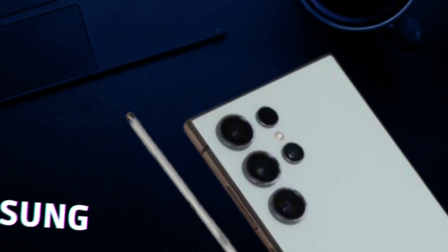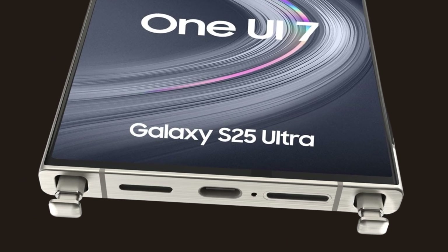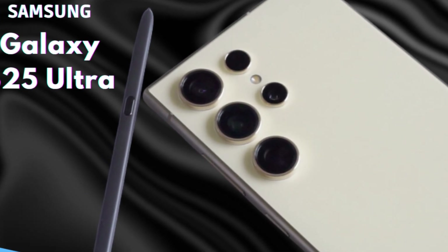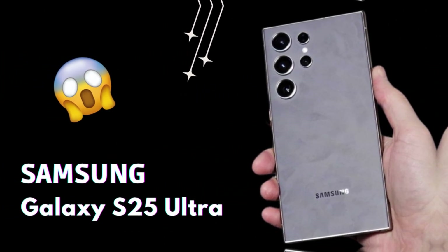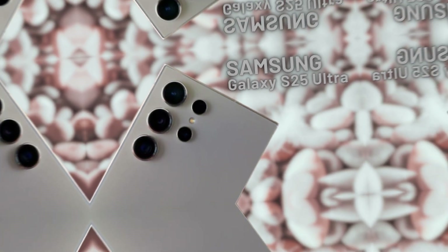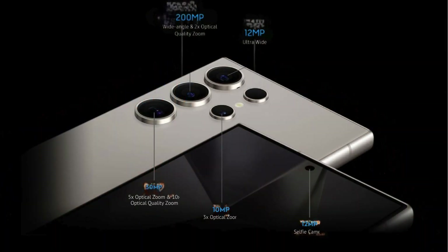The ability to send messages or make calls via satellite ensures that users can stay connected even in the most challenging environments. The inclusion of satellite connectivity serves as a valuable safety feature for outdoor enthusiasts, travelers, and anyone who may find themselves in situations where cellular networks are unavailable. By integrating this feature, Samsung emphasizes its commitment to user safety and peace of mind, solidifying the S25 Ultra's position as a cutting-edge flagship device that pushes the boundaries of mobile communication.